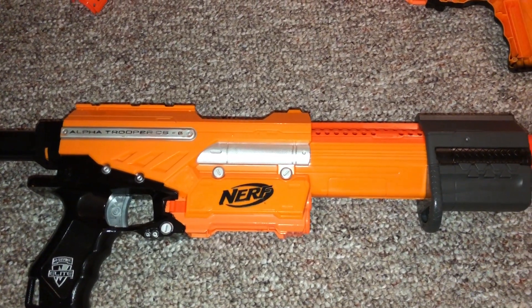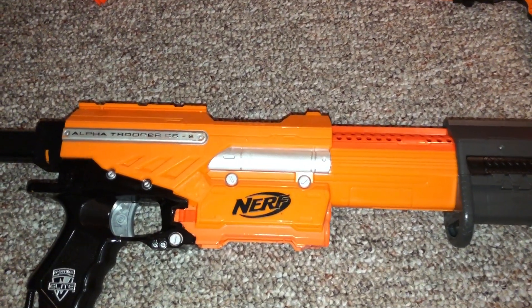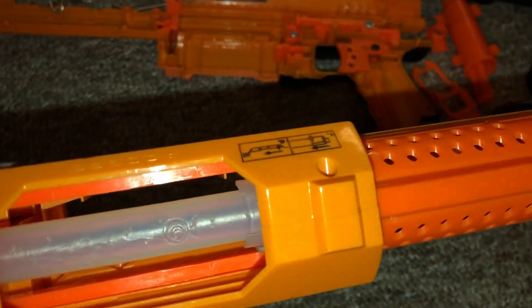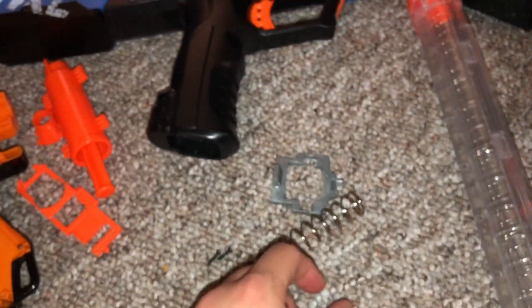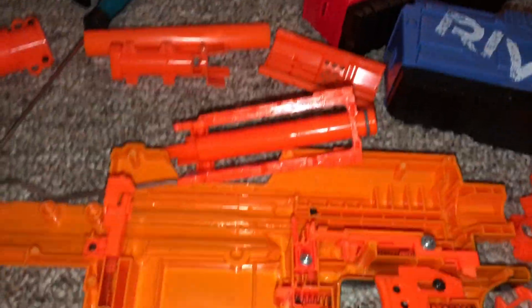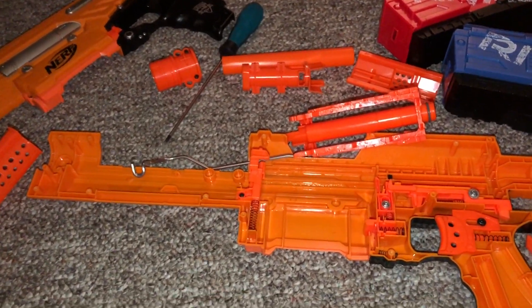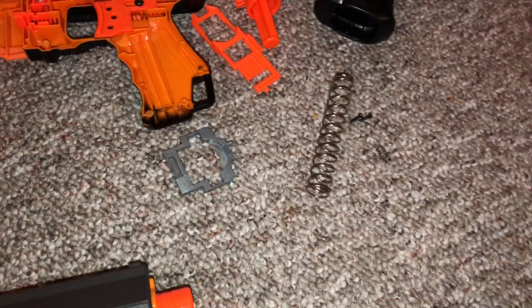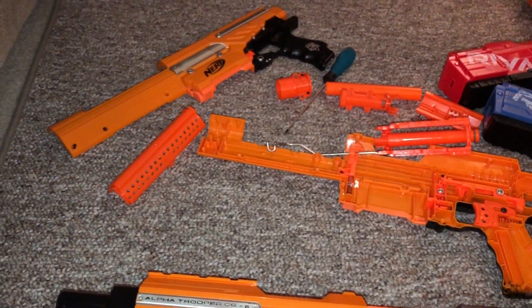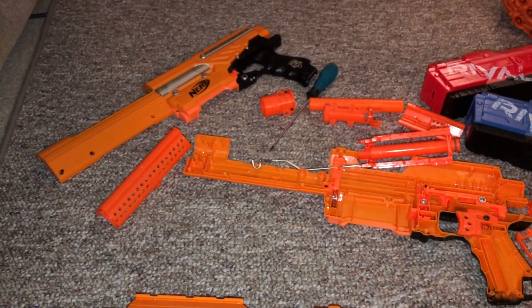This is one that I found maybe about nine months ago thrifting, before I was even making the series. And as you can see, this one too has been modded. I don't know what it is with me and finding these orange Alpha Troopers, but look — this one's got the short dart kit but it didn't have an upgrade spring. And what do you know, this one had the other stage kit with a beefy spring and a metal catch. So I'm pretty excited — I'm gonna put the internals of the short dart in that and mix them together and try and get something good going.